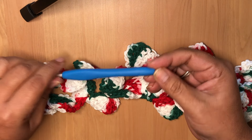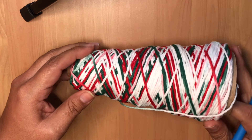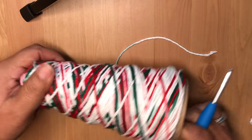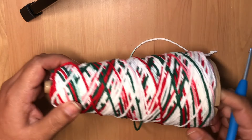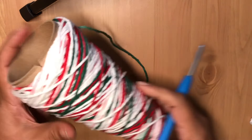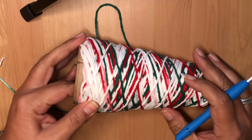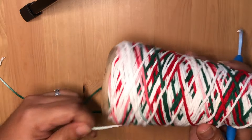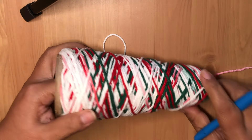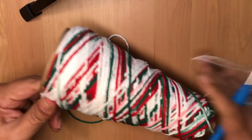I'm using a five millimeter hook and I'm using my leftover cone of Lily Sugar and Cream Christmas yarn. This is 100% cotton yarn — I love it. I got this at Joann's. You can use their 50% off coupon when they have it. These are originally like $15, so you could get it for $7.50, like eight dollars plus tax. It's really awesome.